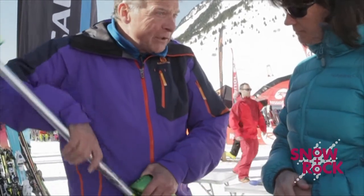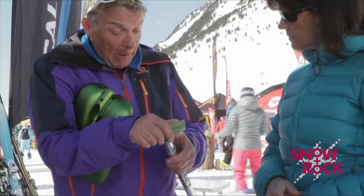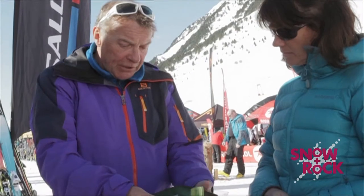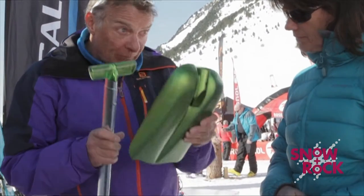Dead easy to carry. Lots of modern backcountry rucksacks actually have compartments for you to put these little bits of safety equipment in. And as you can see, it collapses — very strong, very effective and really essential.